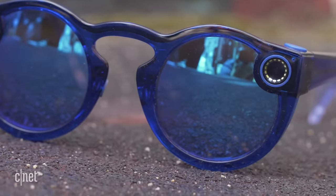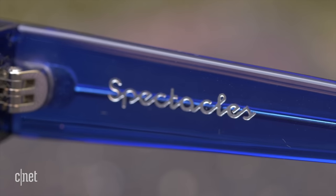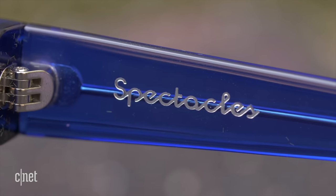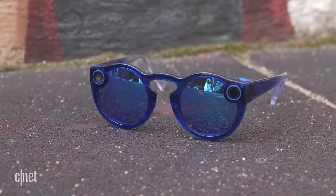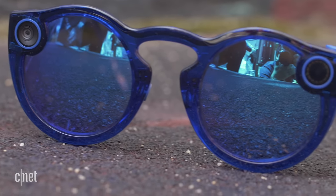The big deal is that they are now water resistant. Snap hasn't told us exactly how water resistant they are, but they'll be fine for splashing around in the pool or taking to the beach. Overall, the design is just lighter — the electronics have been miniaturized, the temples are smaller, and it just feels lighter on the face.